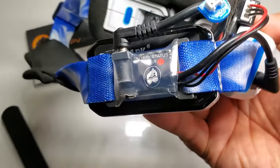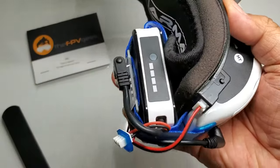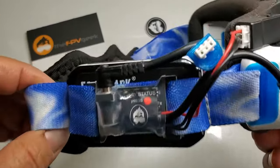Yeah guys, this thing is definitely going to be a keeper. I don't have to unplug that battery anymore — I love it. So check it out. Hope you guys enjoyed the video. You guys be safe and keep on flying. Bye.